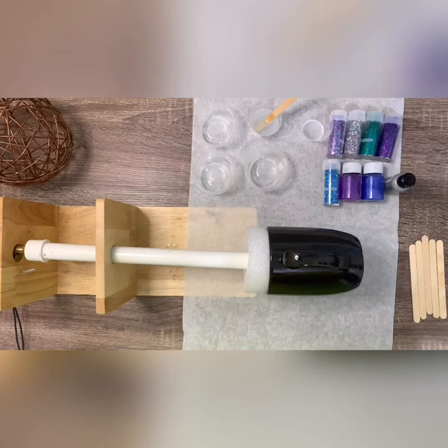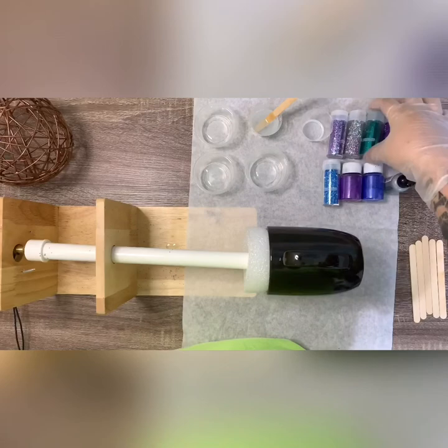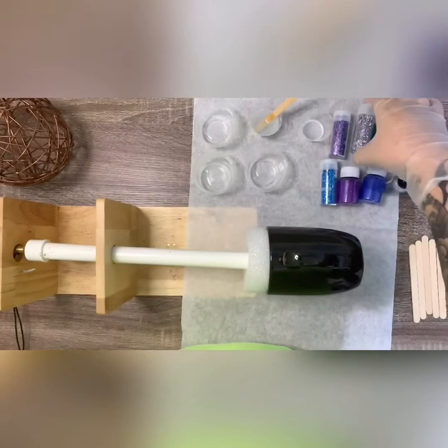I'm going to go ahead and go over everything I have laid out. I'm going to be using glitters by Recollection — you can get these at Michaels. They're super affordable and I like them a lot. We're going to be using Petal, Kelly, Eggplant, and Enchanted.